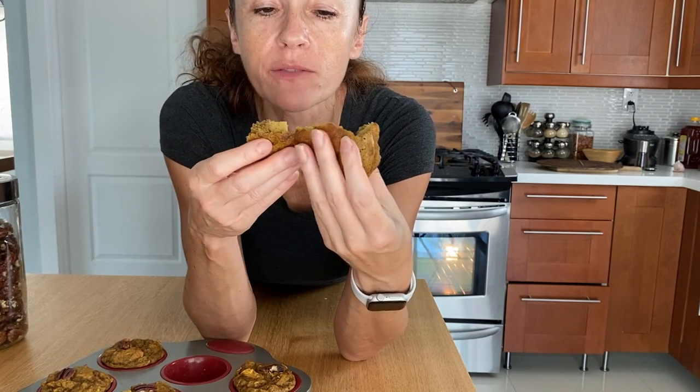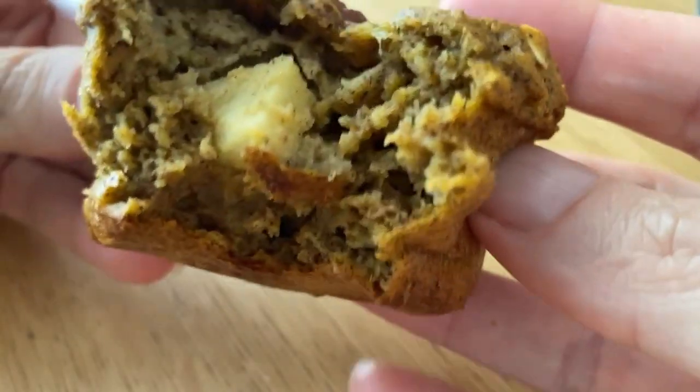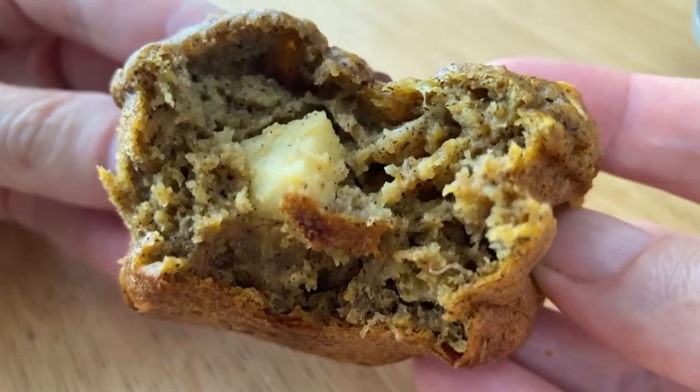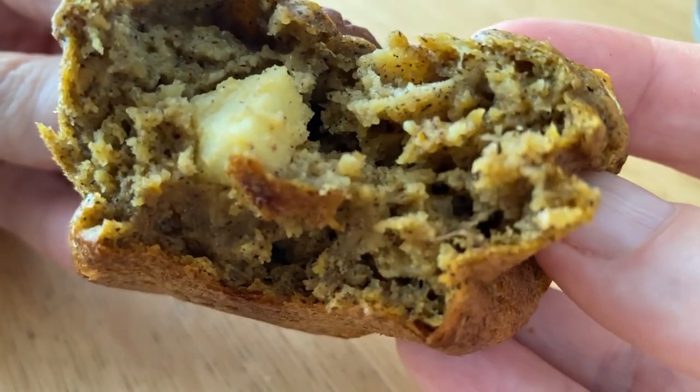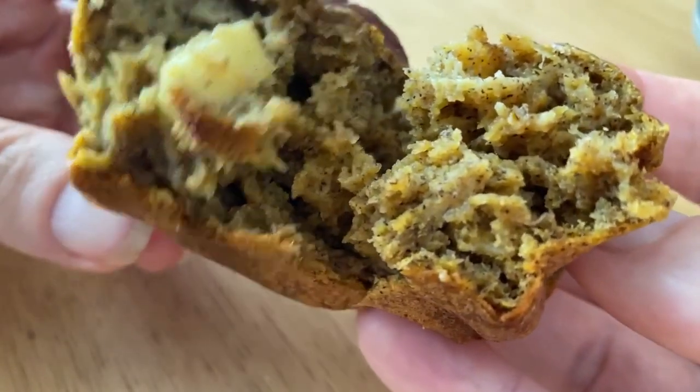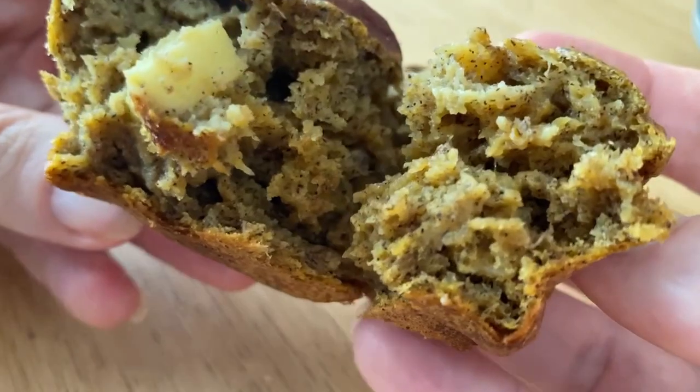It's really good — just enough sweetness, great texture. Even though we didn't use any type of gluten flour, all the flours we used plus the oats are gluten-free. And the apple adds so much. This is really good, and if you're allergic to gluten this would be a great option.